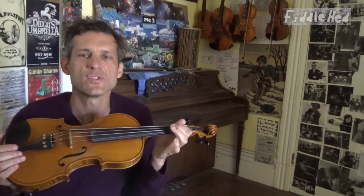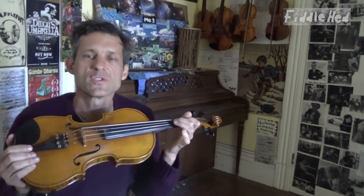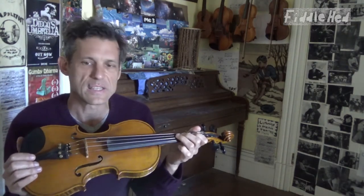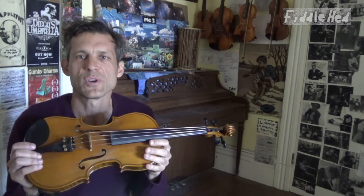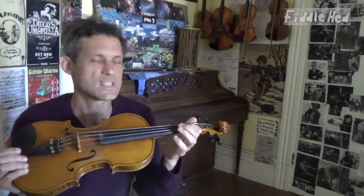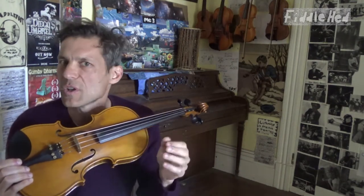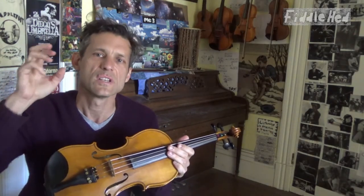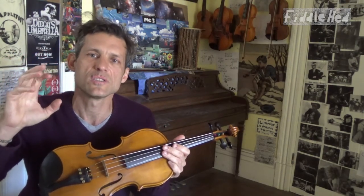I want to pause and say that drone tuning might be the very best thing you can do to improve your tuning. I sometimes use tape with students, but I consider it an inferior practice. Tape only gets you close — it's basically training wheels — whereas drone tuning gives your ear direct access to the correct note.